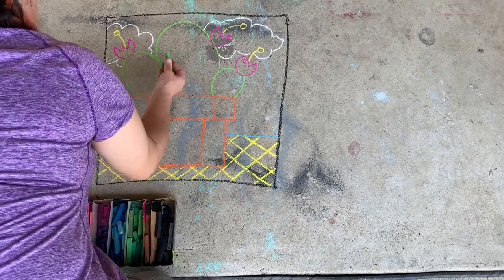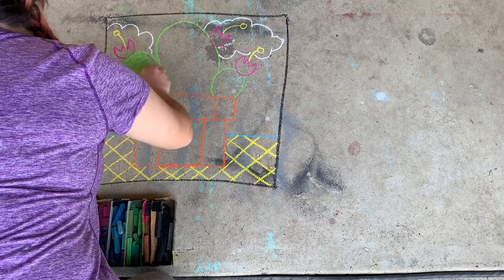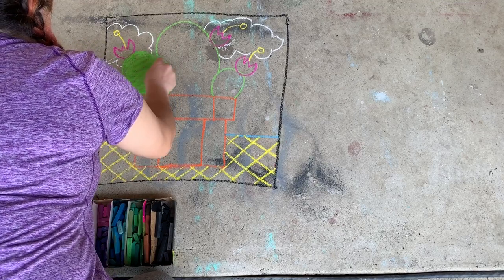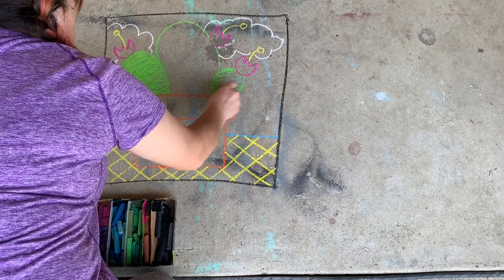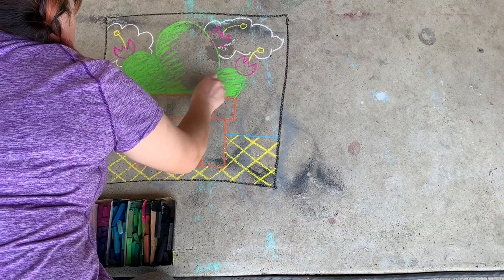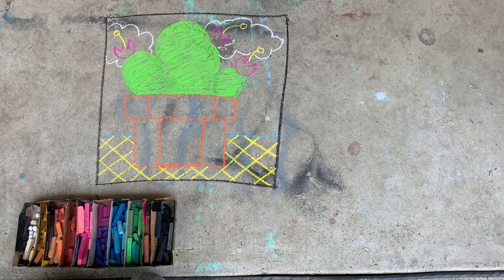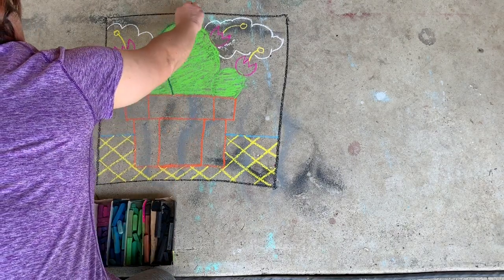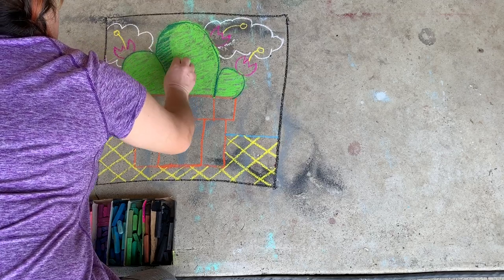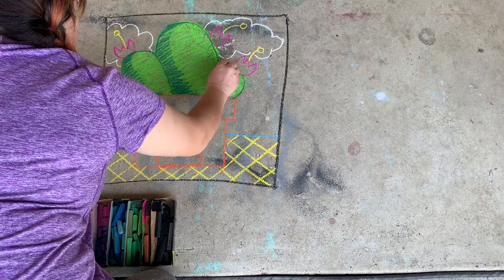Switching back to the green chalk now, I'm going to begin coloring in my outline. Notice how I am going back and forth and around in circles, filling in the whole space, trying to cover as much cement as possible. At this point, you may feel tempted to blow away any chalk dust or use your fingers to blend in your color, but let me warn you — don't do it. Leave that beautiful, brightly colored chalk right where it is. Using a darker green, or you can use blue, I'm going to outline the shape of my cactus. After I have it outlined, I'm going to start at the top center and move side to side, gently shading in a shadow, giving my cactus a little bit more dimension.